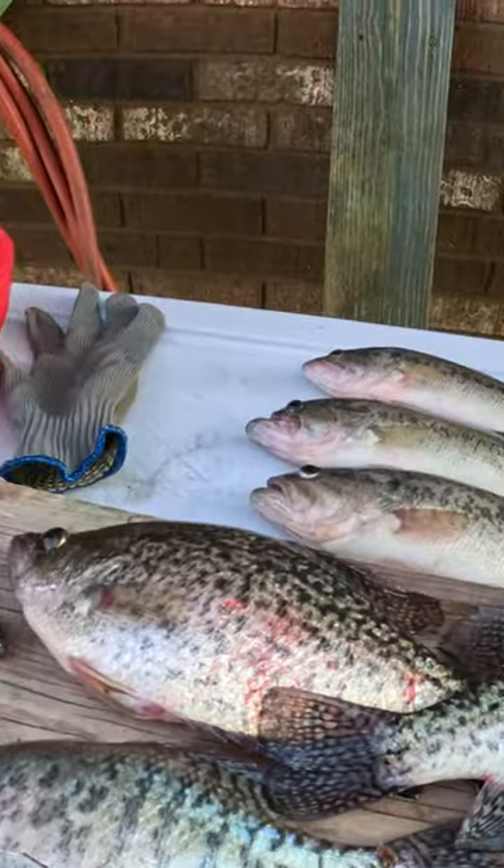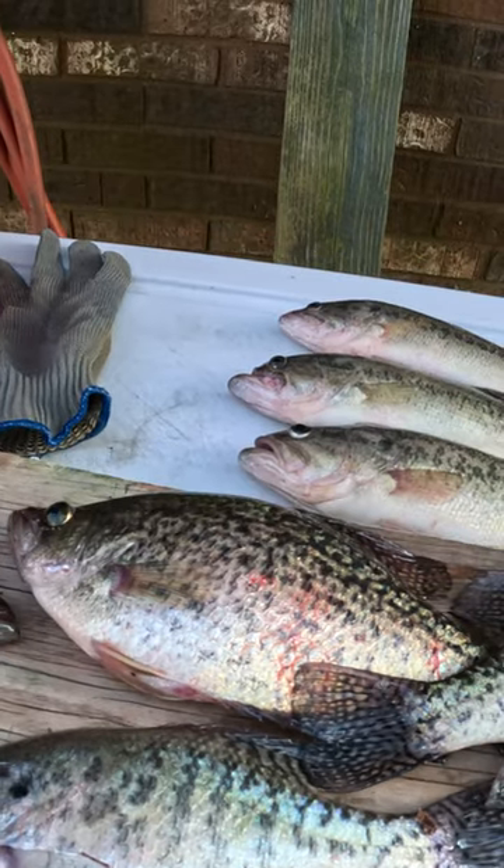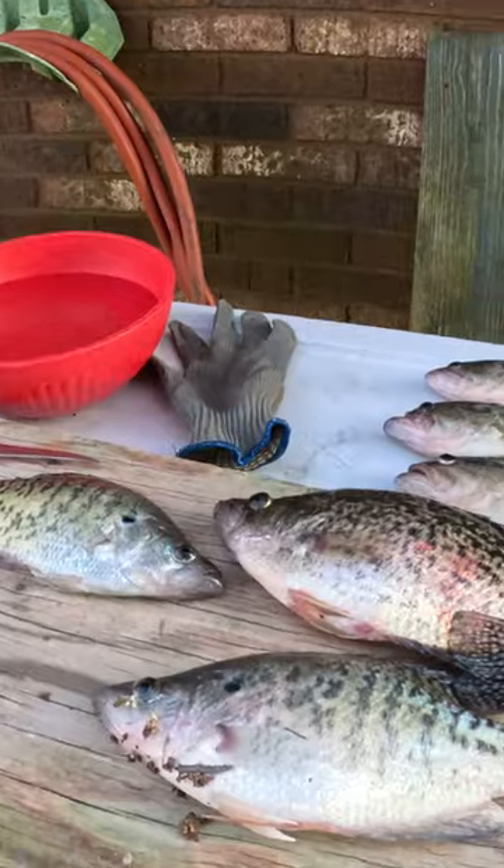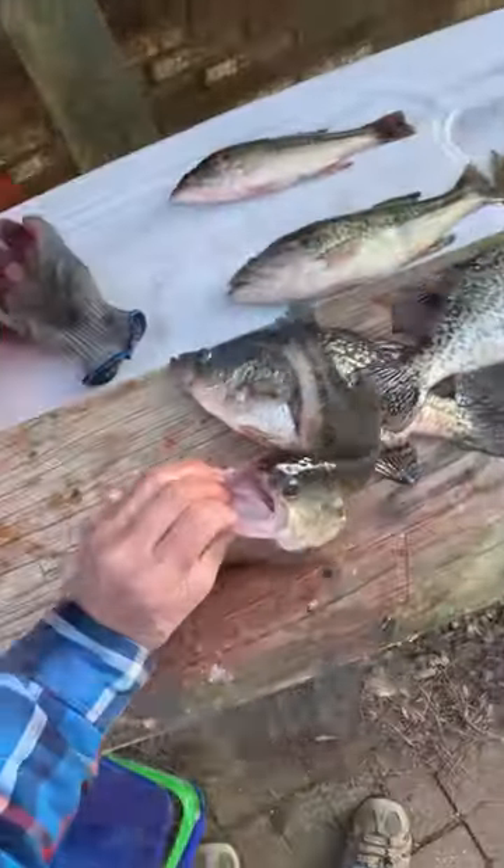We just finished up fishing. We got eight crappie, a bluegill, and three bass that we kept. Here they are — there's some nice ones. Those are some fat crappie; they've got some big bellies on them. I'm about to clean them up and get them filleted real quick.